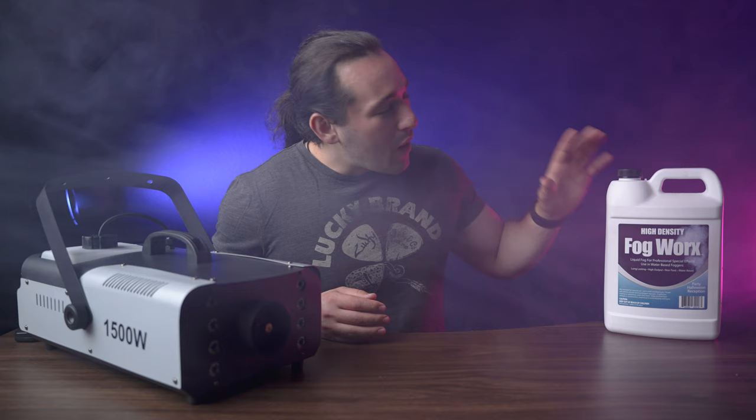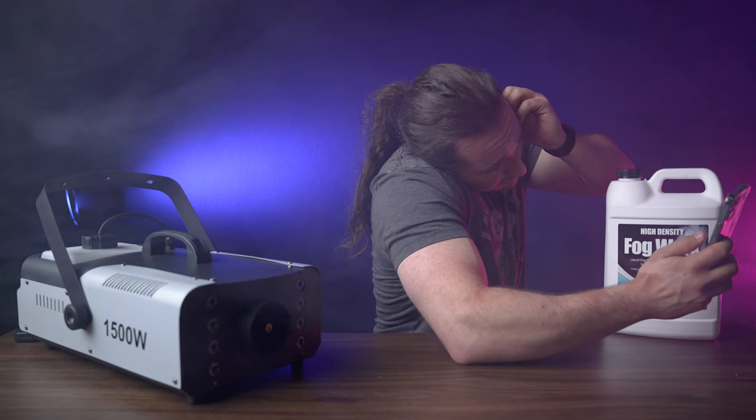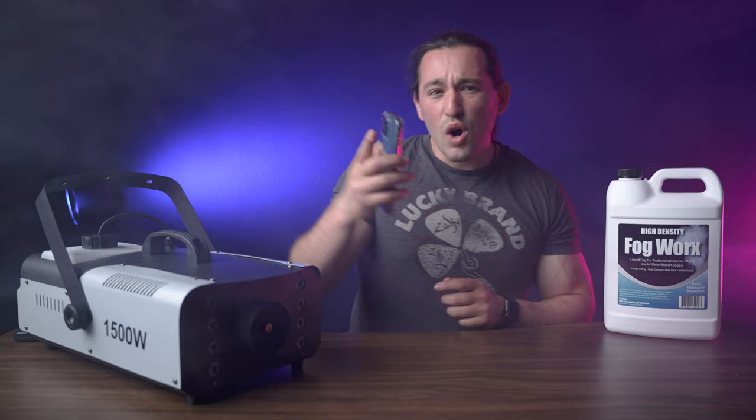Heads up — there's smoke in the dining room, the alarm may sound, and it's going to be loud. That's one issue you might get when using the fog machine indoors.